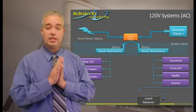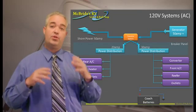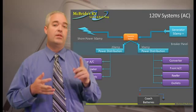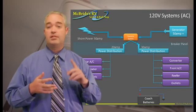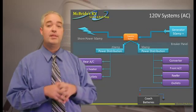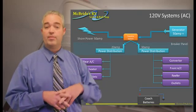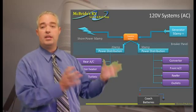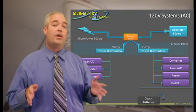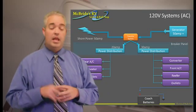it goes through the transfer switch and splits typically to two panels. It'll split to a main panel which will power the converter, the refrigerator, the outlets, and all of that. Then the less important things — typically the rear AC, the water heater, or some of those other items — will go on the other panel. So you'd have two distinct panels for handling that power because you have two distinct lines coming in.